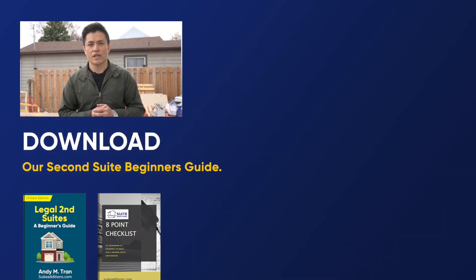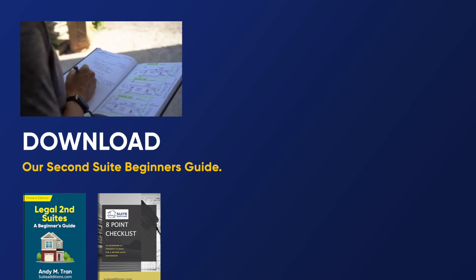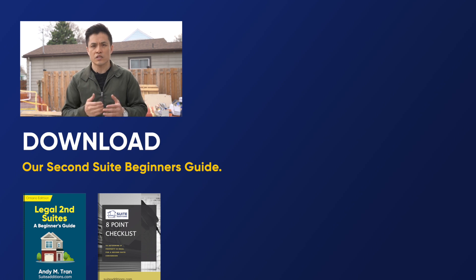Thank you so much for tuning in. If you want to learn more about investing in housing densification and how you can get involved, hit that subscribe button. I put together a beginner's guide and also a handy eight-point checklist that covers everything you need to know about adding a legal second suite. We cover important by-law and building code requirements for cities in Ontario and all the design considerations you need to make to successfully complete your project. You can download that through the link in the description below.